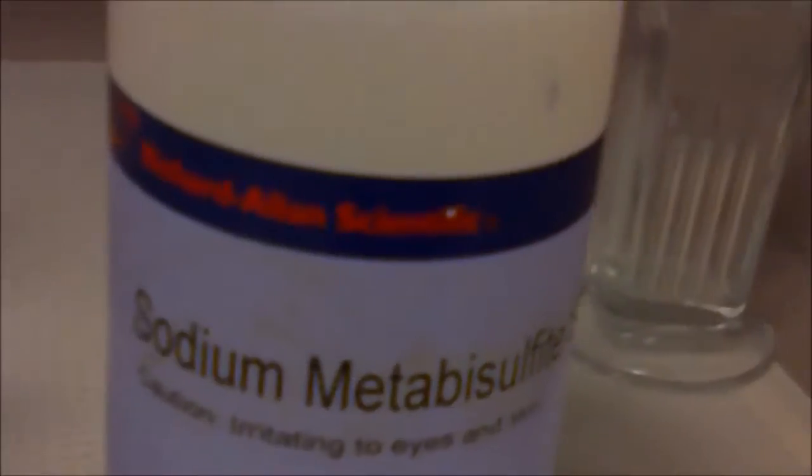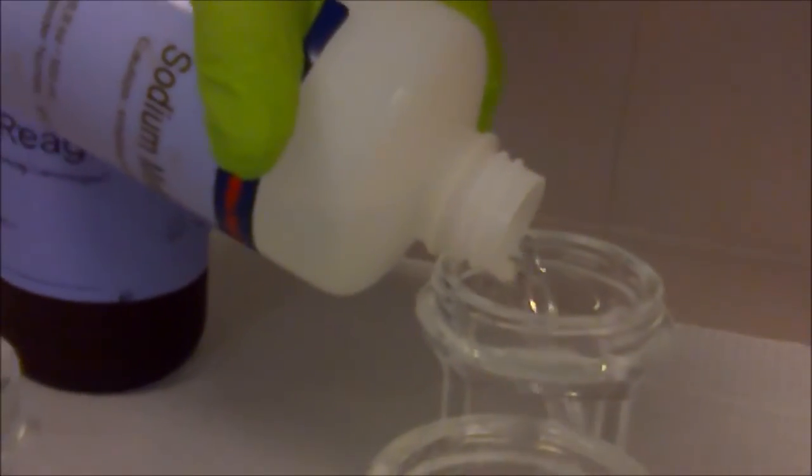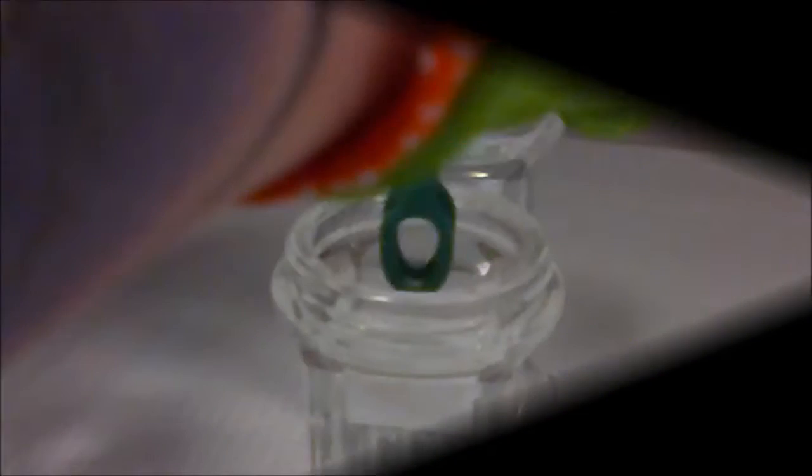You're going to have two changes of 0.55% potassium metabisulfite. This is going to remove the excess stain from the Schiff. After one minute, we're going to put it into the second change of metabisulfite.